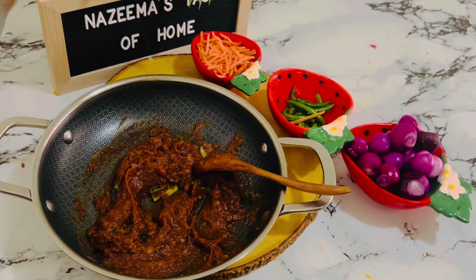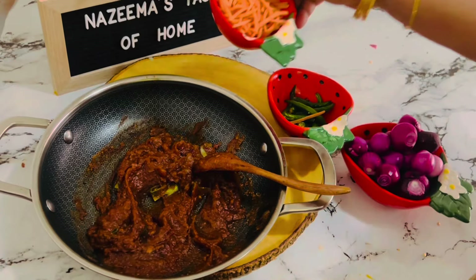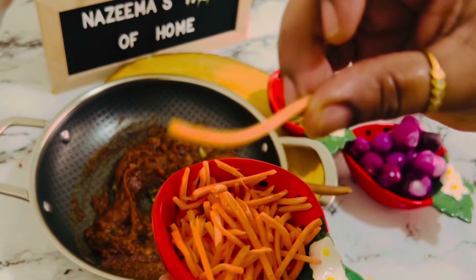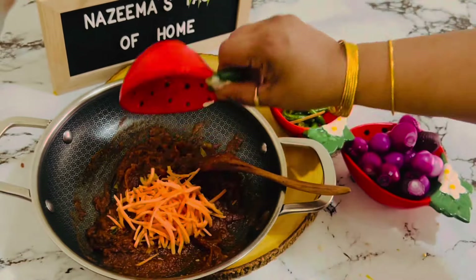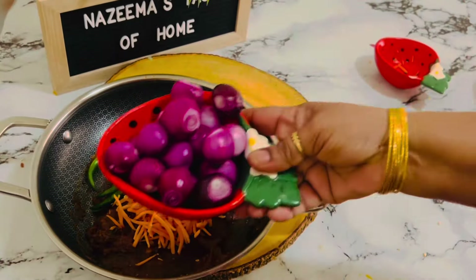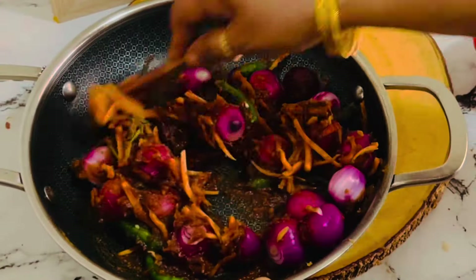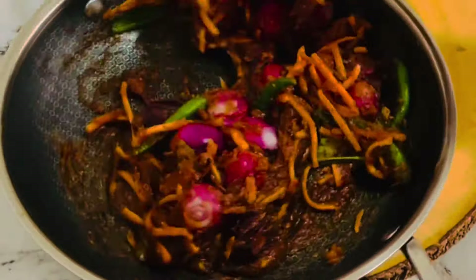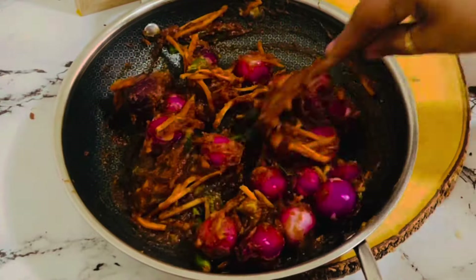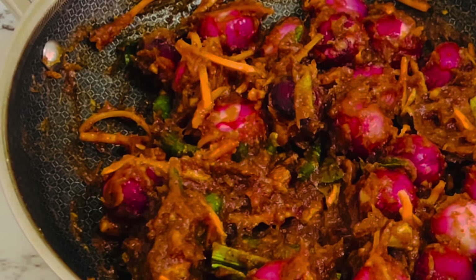The pickle paste is ready — you can save this for later use too. Now let's add a handful of shredded carrots; make sure the carrots are very thin. Add about a handful of slivered green chilies and about a cup of shallots. Make sure all the vegetables are pat dried without any moisture. Mix it really well to combine everything.